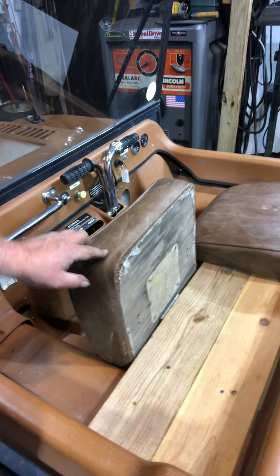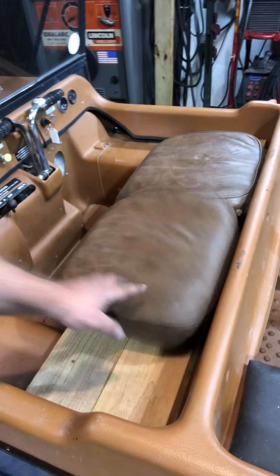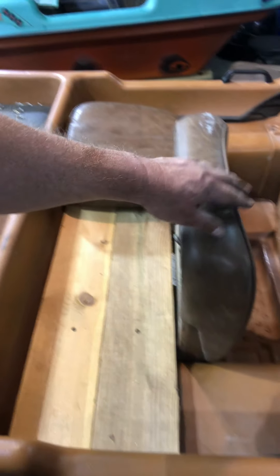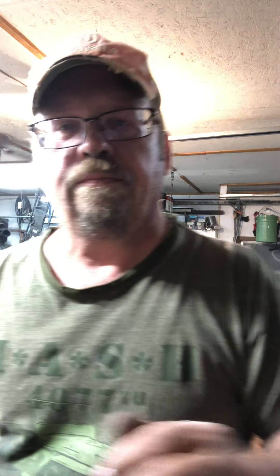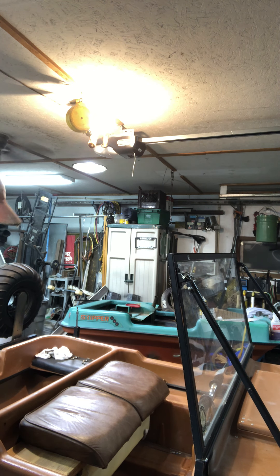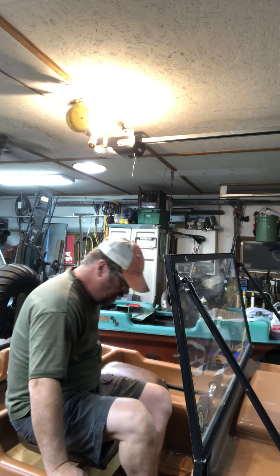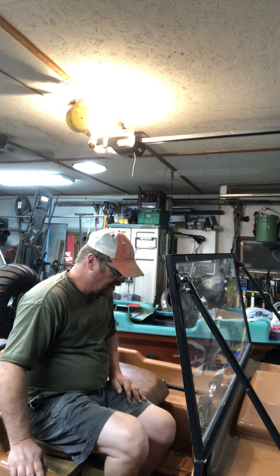That worked really well. The boards are screwed down to the other boards and now the seats flip up so I can get access to these screws to take it all apart. The one thing I didn't like is that the seats are really close together — you're gonna be sitting right on top of the other person. I guess it's not so bad.